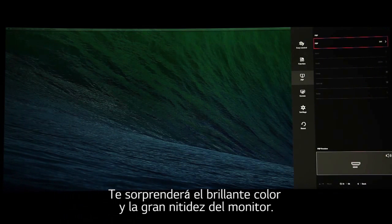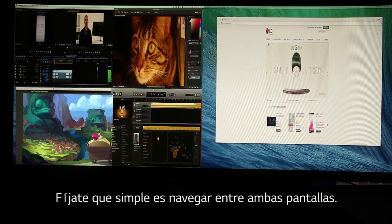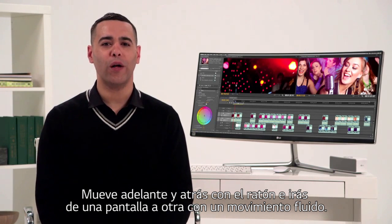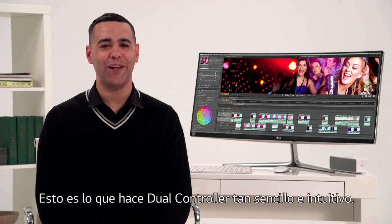Something tells me you're going to be amazed by the brilliant color and clarity. Look how simple it is to navigate between screens. Back and forth mousing takes you from one screen to the other in one fluid motion. That's what makes dual controller so easy and intuitive.